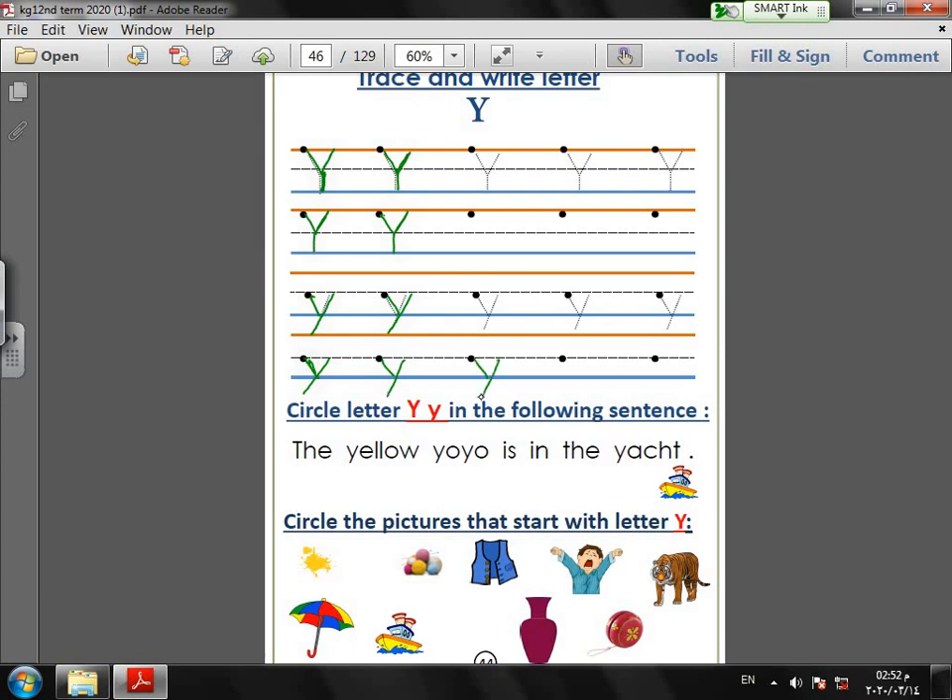Next exercise: circle letter Y in the following sentence. The sound of letter Y is 'Y.' The sentence is: 'The yellow yo-yo is in the yacht.' Yellow has one Y; yo-yo has two Y's; yacht also has a Y.